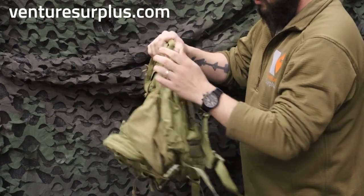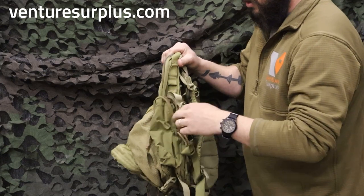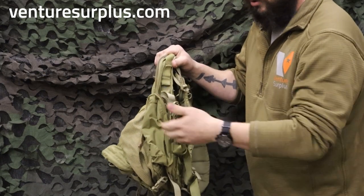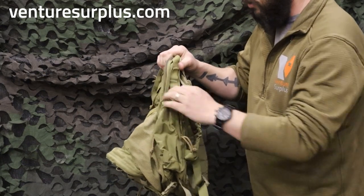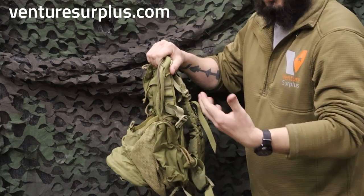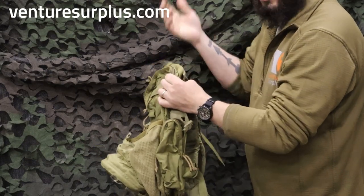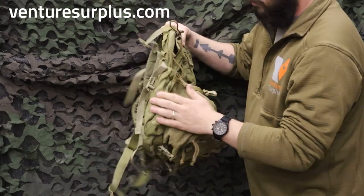Moving to the sides — on each side, you have a small zipper pocket where you can fit a whole magazine and anything else you need quick access to. Behind that zipper compartment is a slot big enough for another full magazine, so you can have magazines stashed around the edges, or knives, or whatever else you need. There is one of these on each side.